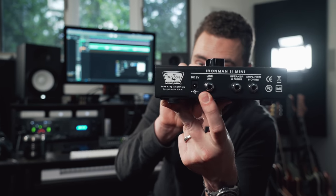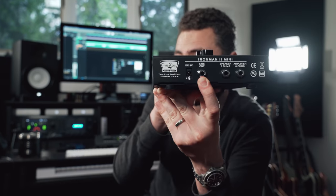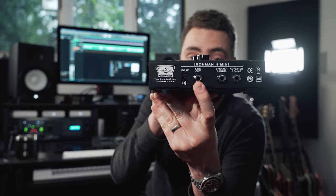Another nice feature about this particular attenuator is it actually has a line out on the back, which you could use to drive a speaker simulator or send directly into your DAW and record the direct line out signal of your amp to use with impulse responses or a speaker simulator.